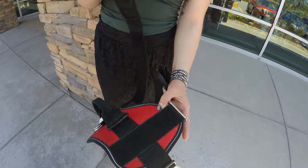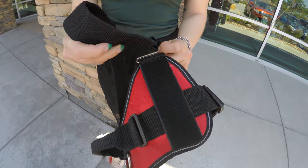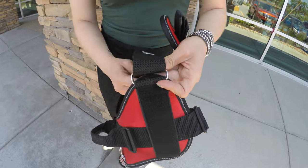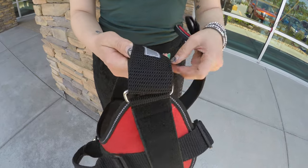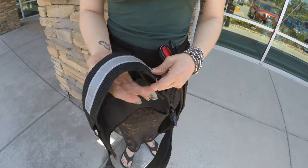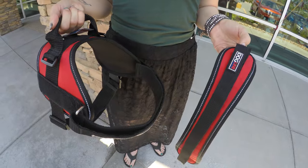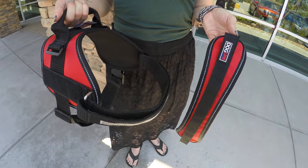After that, simply reattach the main band through the metal loop, sizing as needed to fit the girth of your dog. And there you are — that's how you remove the breastplate from the Dogline Unimax vest.